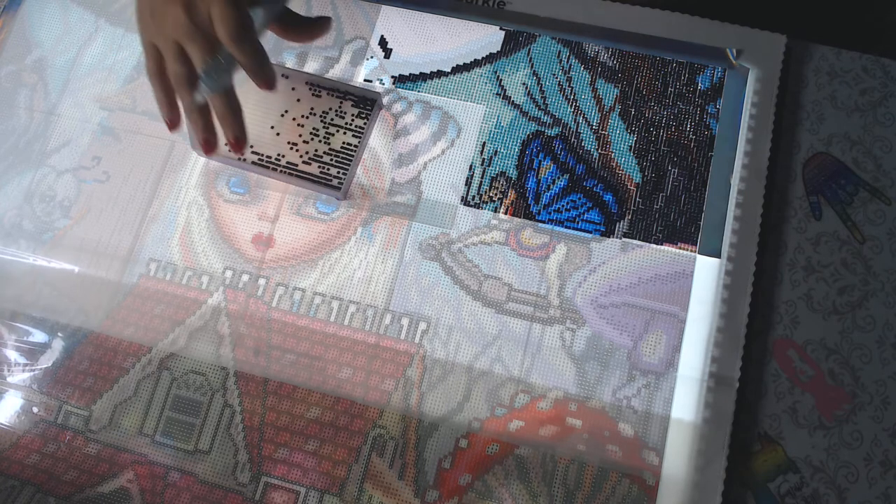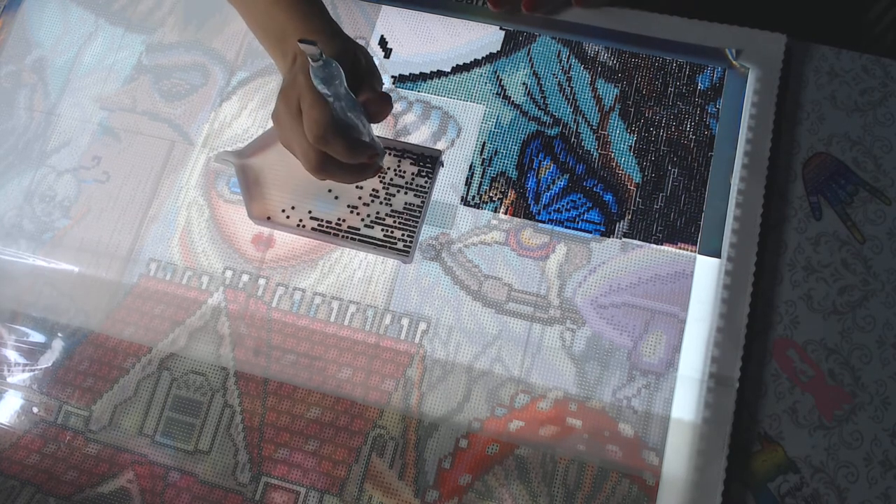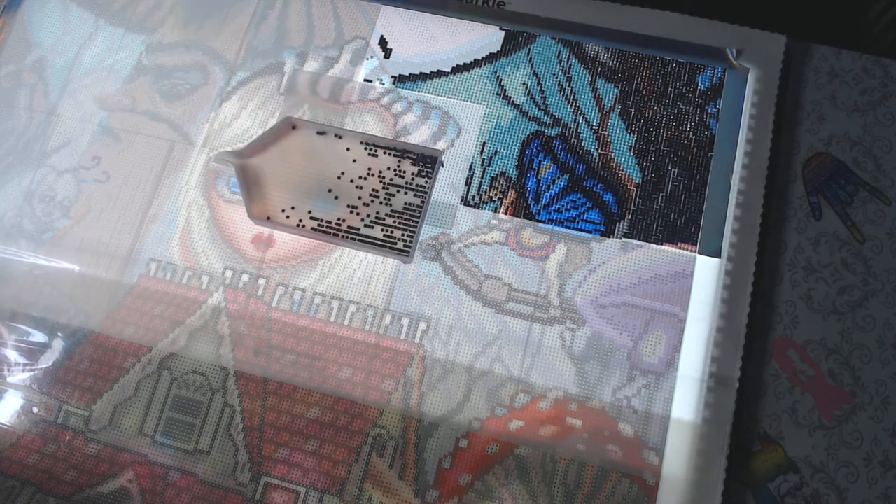Okay, I'm back. Child interruptions, even as teenagers. But yes, this is the painting I'm working on for my friend who does not like to do squares.